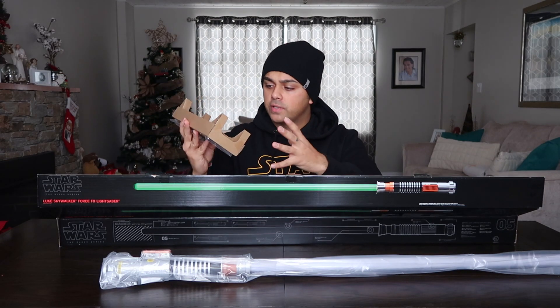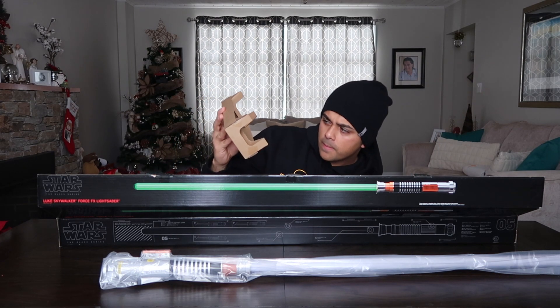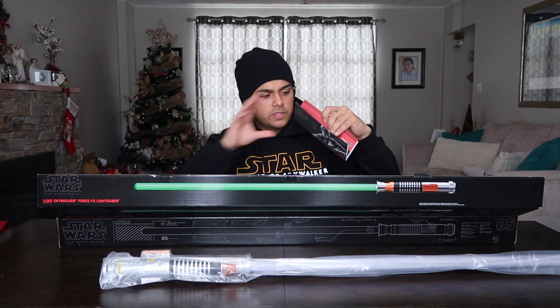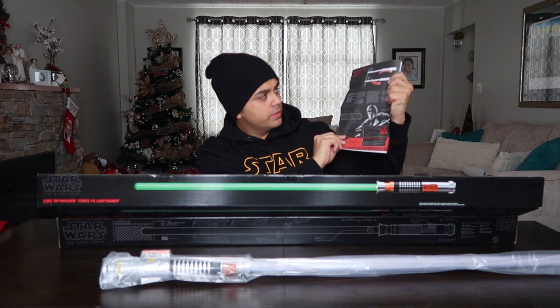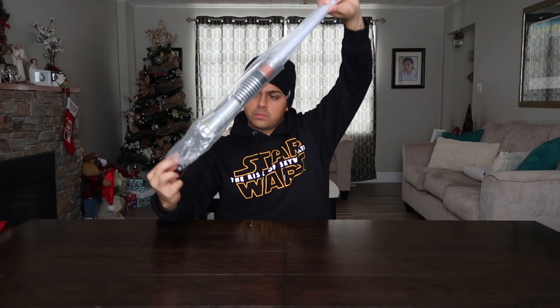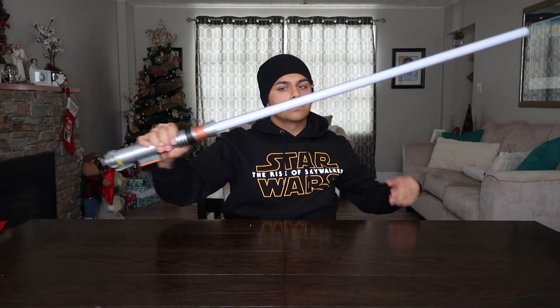The Force FX lightsabers always include the same things: you have the stand, and then the instructions on the bottom. The instructions have the same images that are on the outside of the box — Luke on the front — and then it shows you at the top how to actually put the lightsaber on the stand.